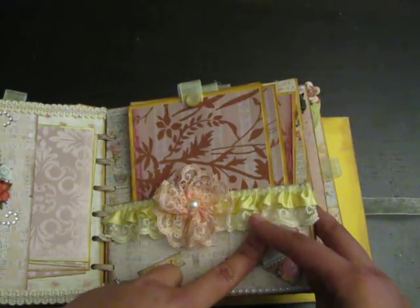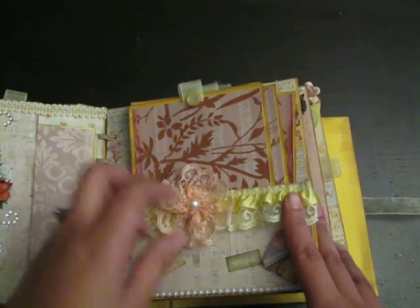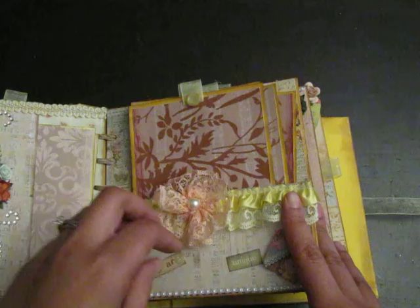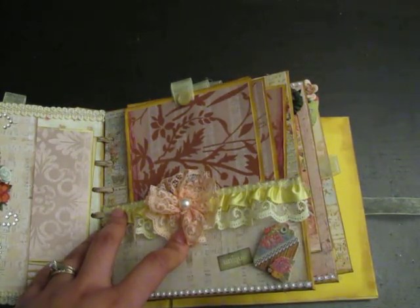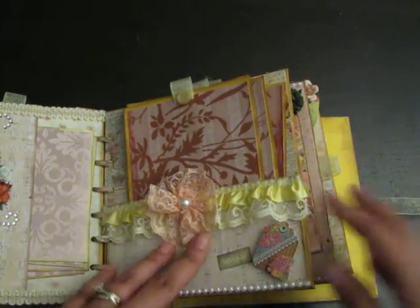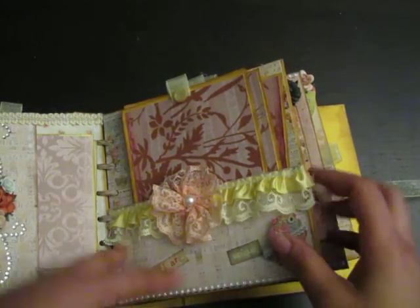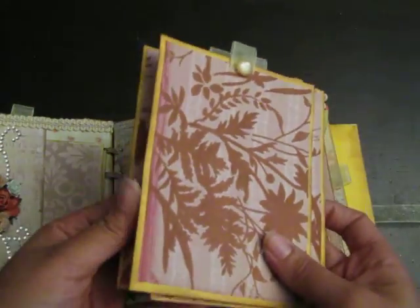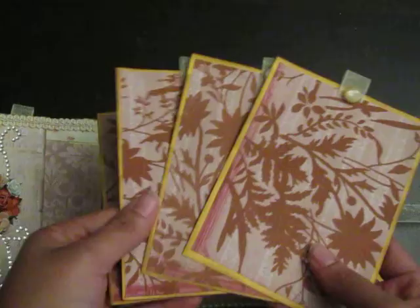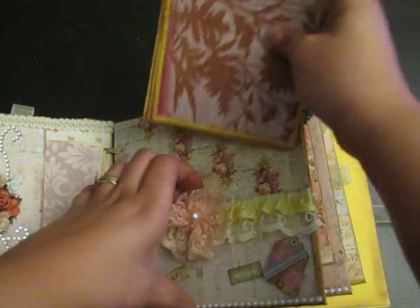On this page I used some lace ribbon and shimmy stuff from my stash. This was a flower I got at a scrapbooking show that I finally found a use for in this book. This is from Kay and Company — it's a little small baby tag. The tags just come out, and there are four of them.